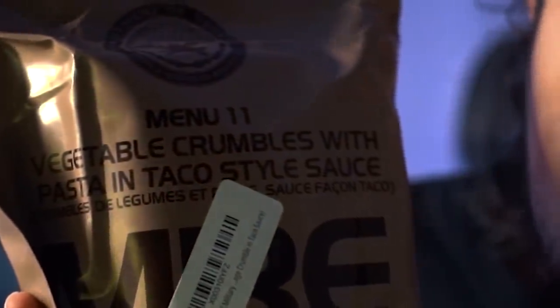The MRE that I got is called Vegetable Crumbles with Pasta in Taco Style Sauce. That made no sense, but we're gonna try it out. This is my first time opening this up, let me see how you open this.